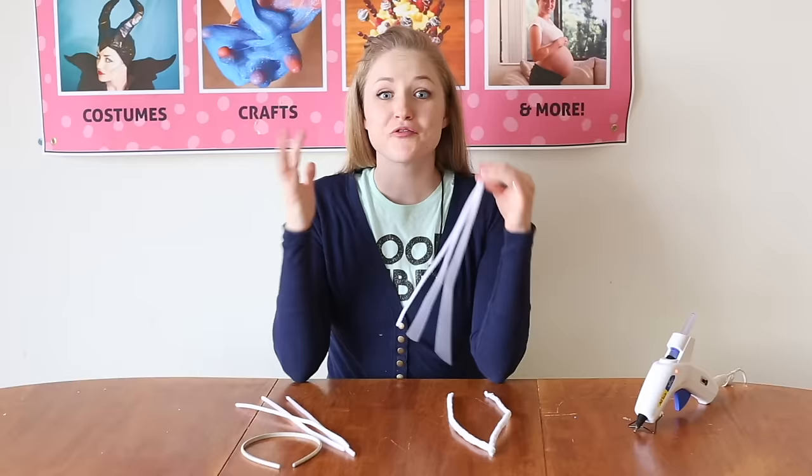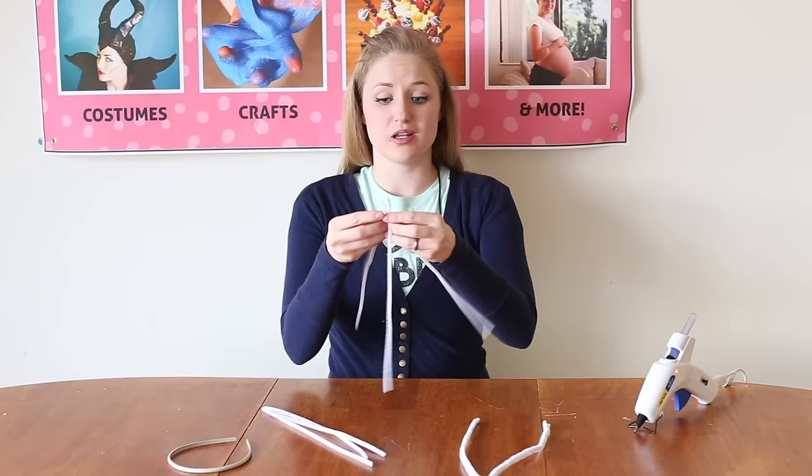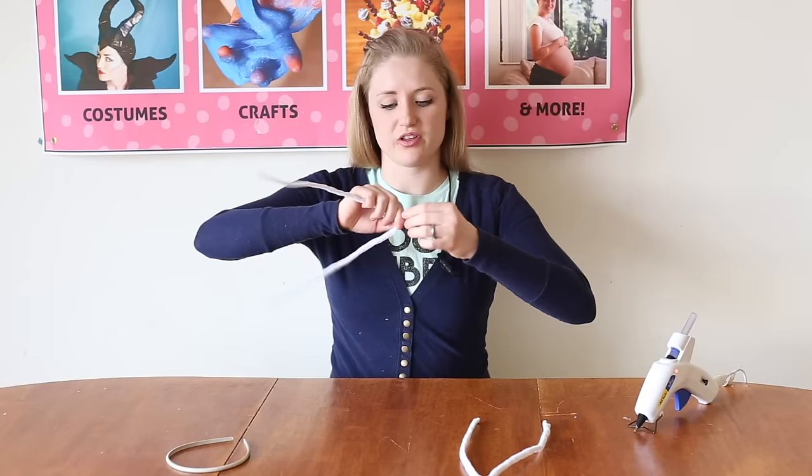For the bunny ears, I have a simple white headband and some pipe cleaners. I've got three pipe cleaners and I'm just going to twist them together at the top, then braid them — a really loose braid just to hold them together and give a little more stability. Then I'm twisting them together at the end just like at the top. We're going to make two of those, then twist them both together at the top.